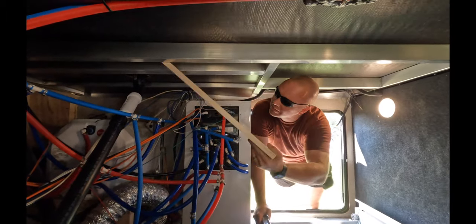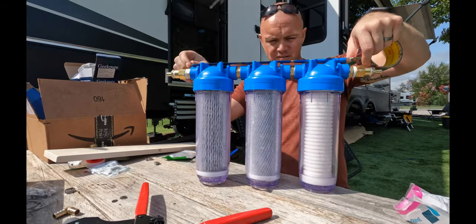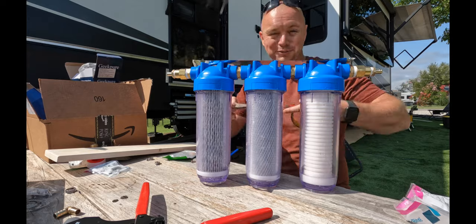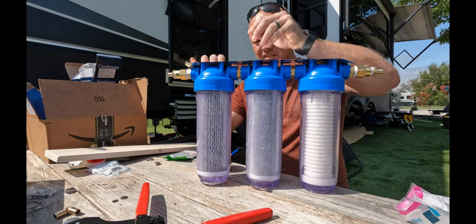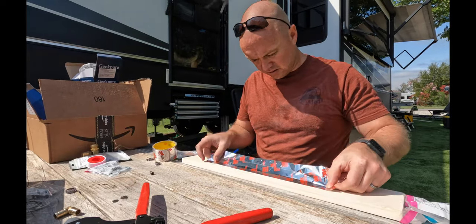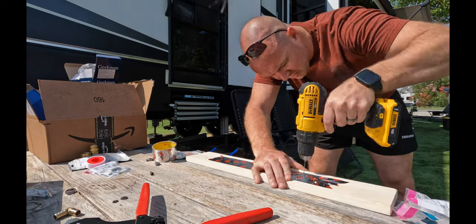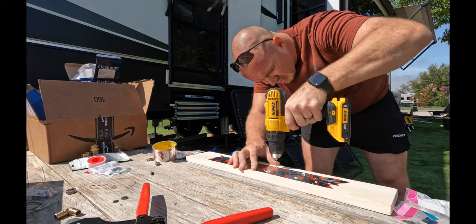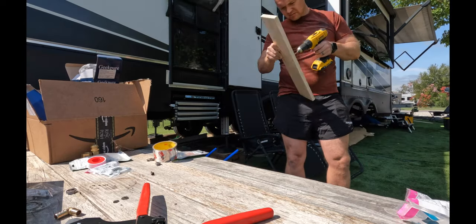Next we measured and screwed the board in using a tape method. Long story short: put some tape across the tops of the three canisters while they were all assembled together, poked holes where the screw holes were, then put that tape onto the wood and drilled straight through where those holes were.